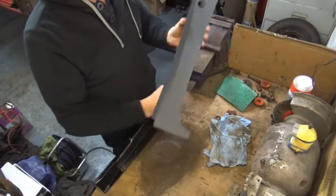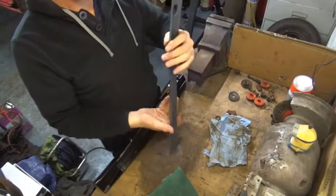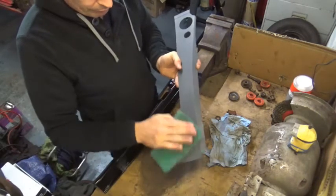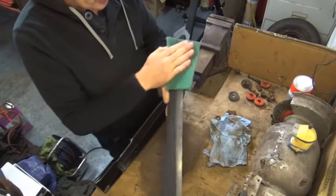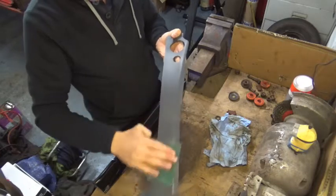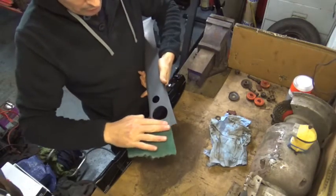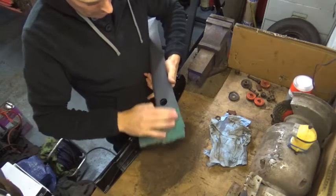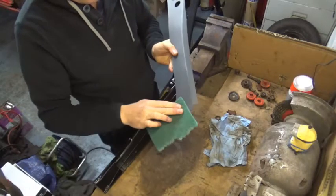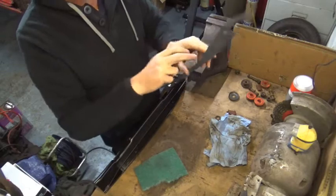First of all let's get these rubbed down. I'm just going to use a scotch pad for that. So I'm just going to paint the inside of it, which will be this side here. I'll give it a little rub down just to roughen it up so that it will take the primer. I mean it's just to give the paint a key. I'm not going to bother with that side because that side I will be able to paint from inside the car.